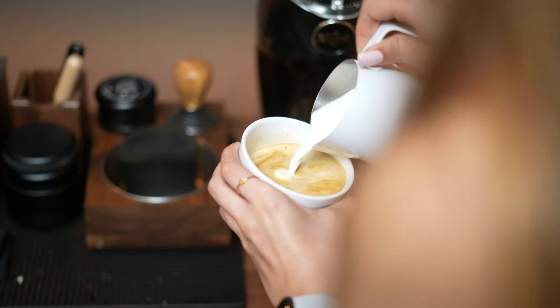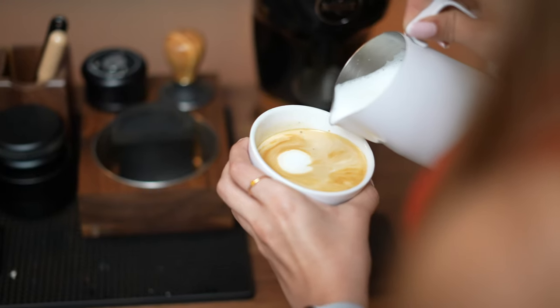After giving the rundown on how to brew our espresso drinks every morning for a few weeks, she was able to make our morning drinks with little to no assistance from me after the first few days.